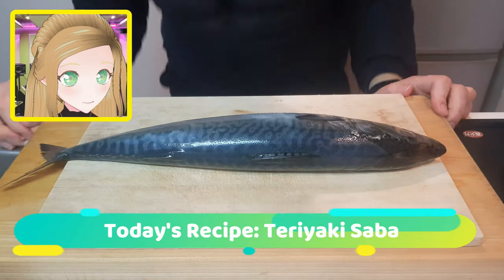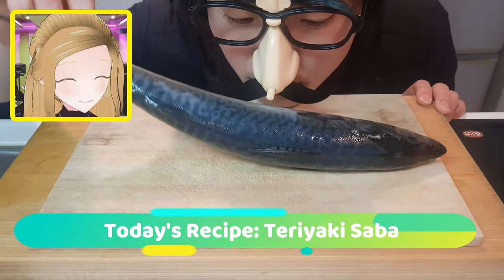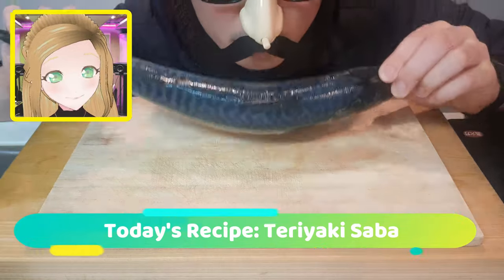Welcome back to AJ Kitchen Paper. Today we are looking at teriyaki saba, or teriyaki mackerel. Teriyaki is not just for chicken! Now that Oats has sniffed out the freshest saba he could find in the supermarket, let's dive in.